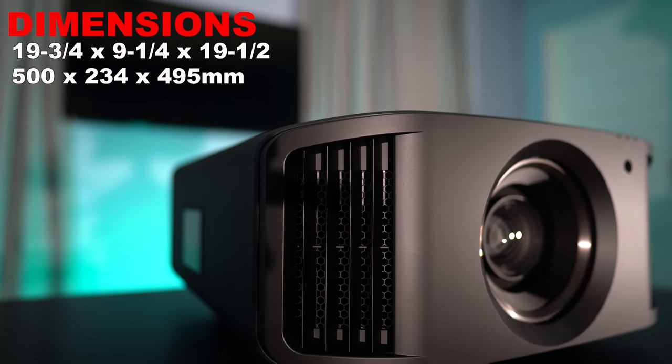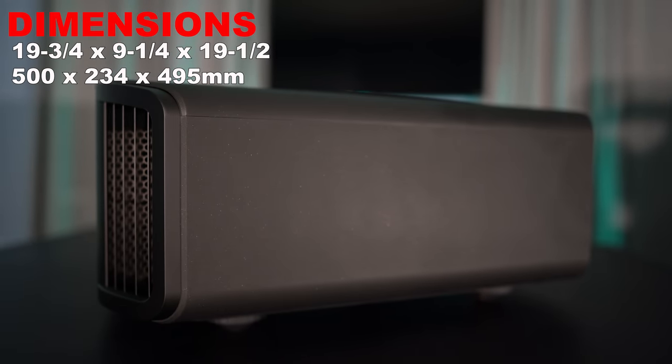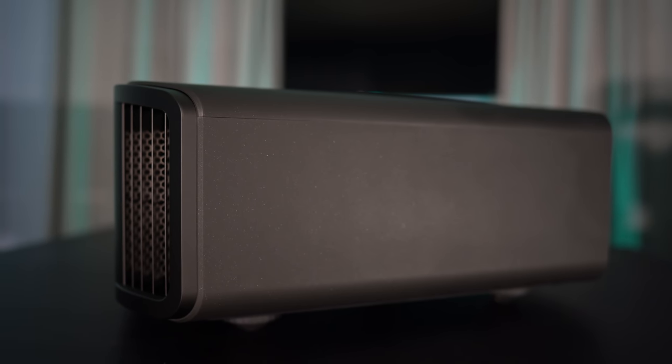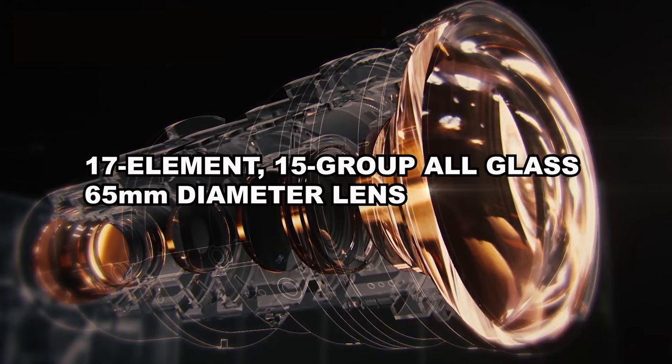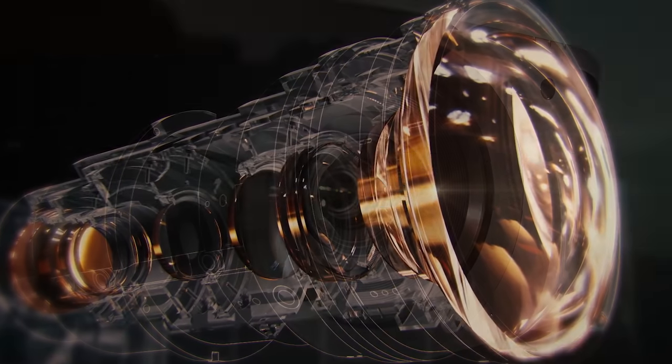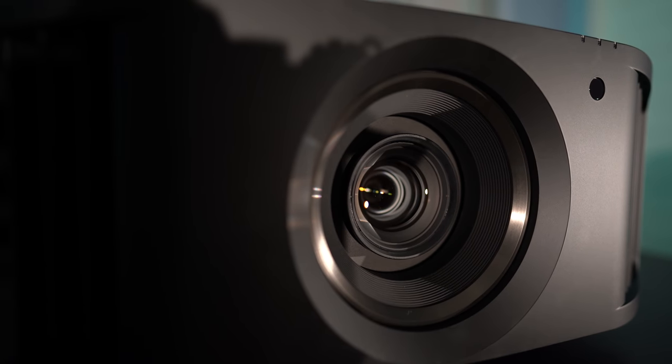It's 19 and three-quarter inches wide by nine and a quarter inches high by 19 and a half inches deep. It's got a 17-element, 15-group, all-glass 65mm diameter high-quality lens, so this should give you a crispy image corner to corner.